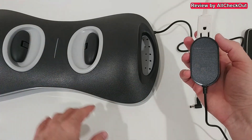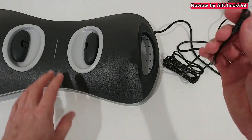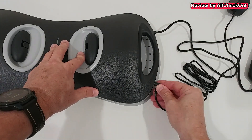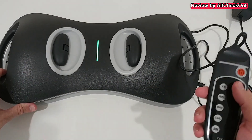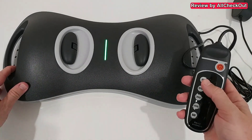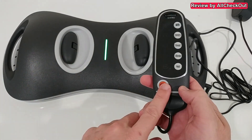We also need to add power — 110 volts, by the way the power adapter works for 100 to 240 volts worldwide. Then we plug in the other end here into the device itself. The controller is already pre-connected and cannot be removed.